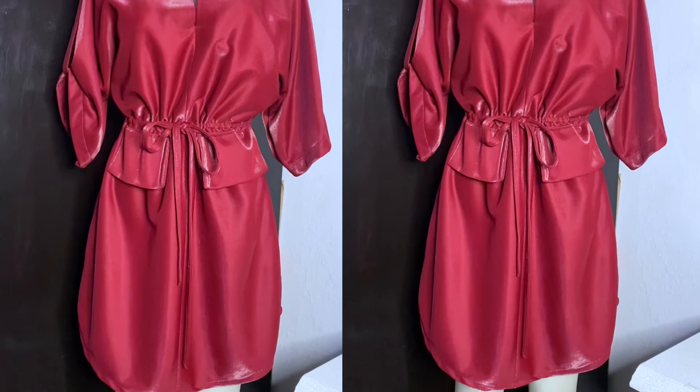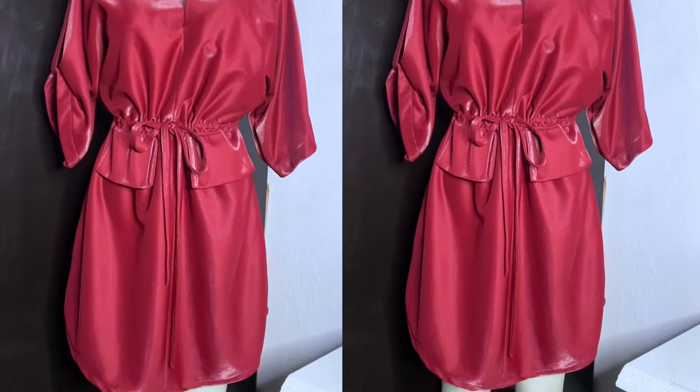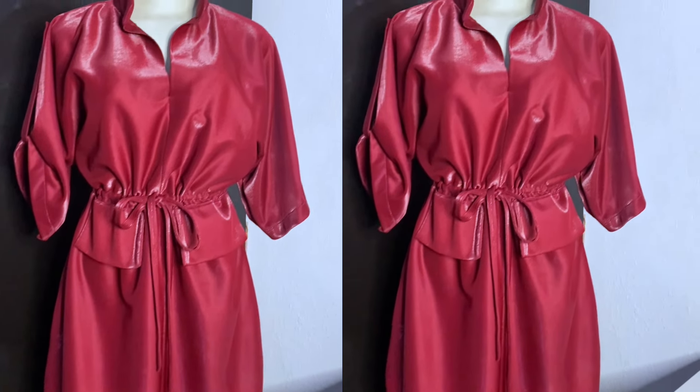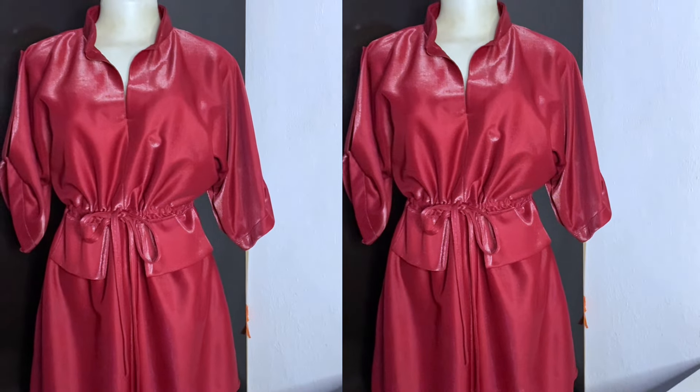Hey loves and welcome back to my channel, it's Ejoma here. In today's video we're going to make this beautiful gown with a drawstring and a cut-together sleeve. It's a dormant dress with a drawstring at the waist.